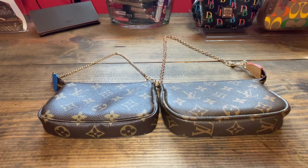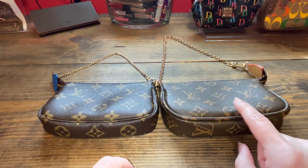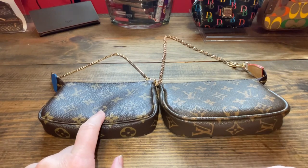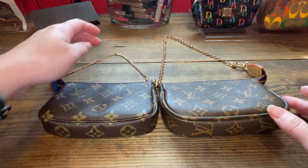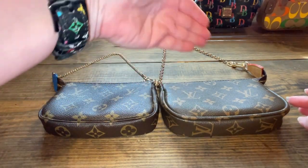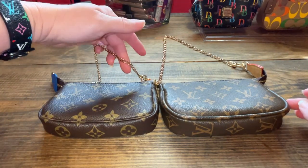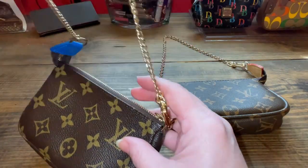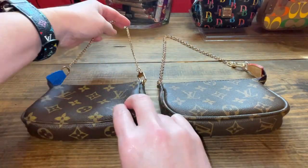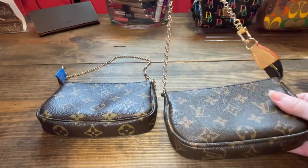Just some things to note — real versus fake replicas. This is the fake mini pochette and then this is the real authentic mini pochette. Right off the bat we can tell by the chain that this one is fake. This is the real chain. There's the real authentic chain and then this was on the rep right here. So that is a telltale sign right away.